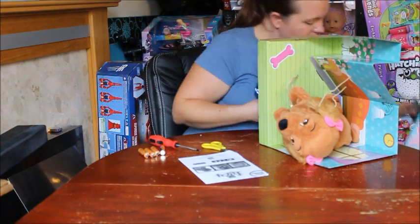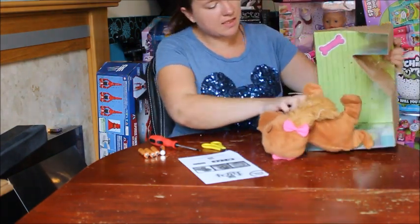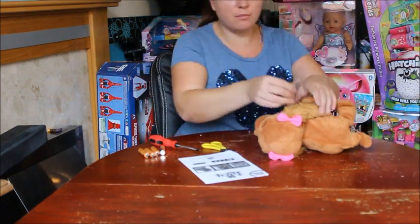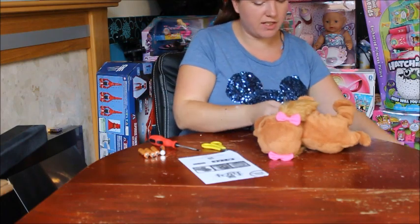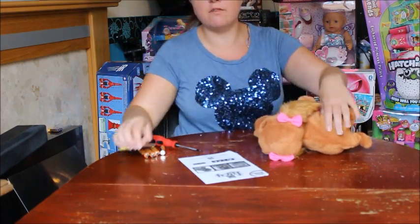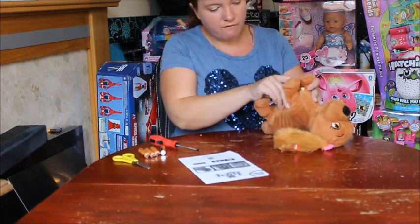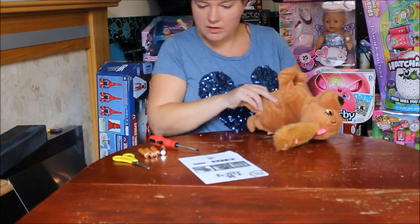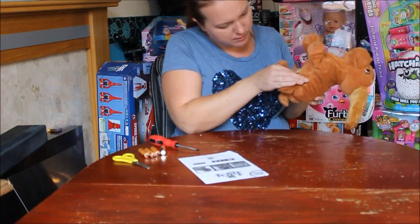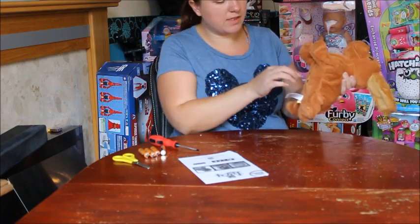It says on the box Lucy is for ages three plus, so I expect this to be a fairly easy-to-use toy. You wouldn't want it to be too complicated for that age range, so it's not going to compete with some of the animatronic toys for older children. It takes four double-A batteries, but there are obviously demo ones included.